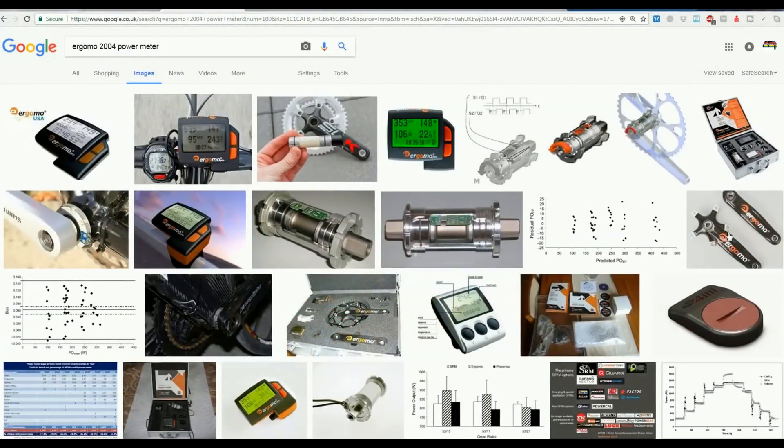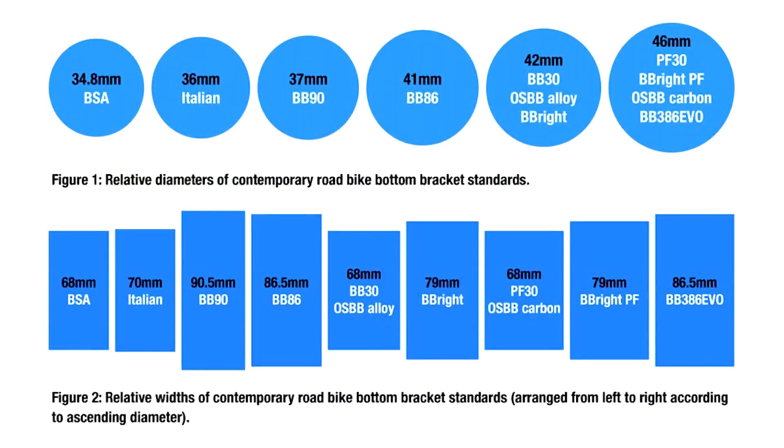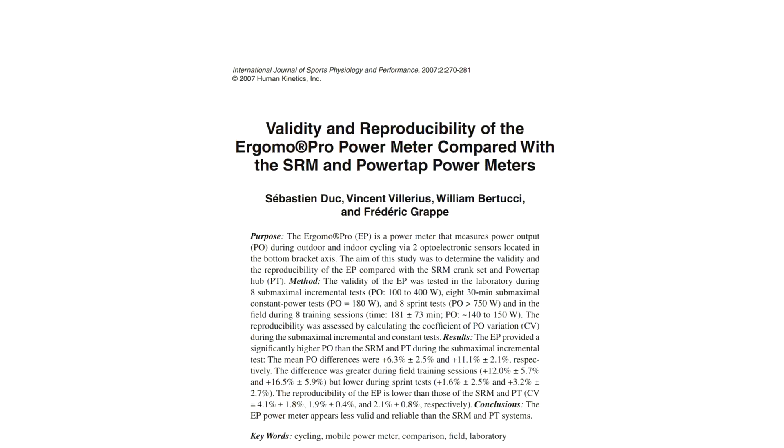Unfortunately, Ergamo had a problem dealing with different bottom bracket standards, which are all a mess in the bike industry. It also came out with an old-school square-tapered axle design, which became obsolete. The optical technology may not have been the best either. But that doesn't mean bottom-bracket-based power measurement is necessarily a bad idea.